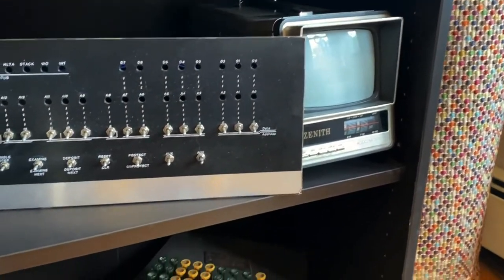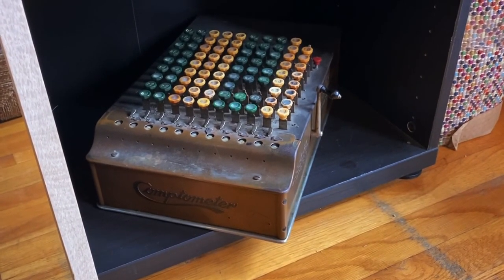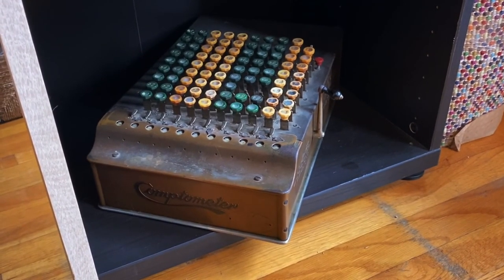A little Zenith TV there. And this guy — I haven't started restoring that, so it has a lot of work to do. It's pretty nasty.